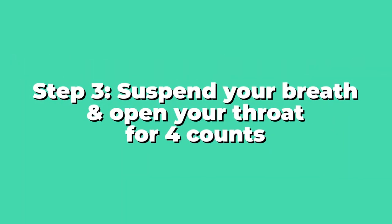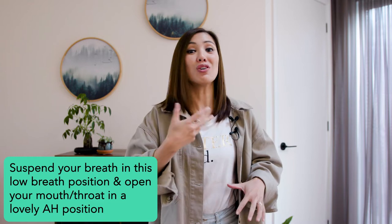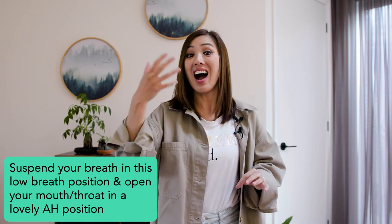Now that you understand how the inhale and the exhale are supposed to work, we're adding in another step: suspend your breath and open your throat. Pretend you've hit the pause button on yourself and suspend your breath in this low breath position while opening your mouth as if you're about to sing a lovely open 'ah' — but don't sing, just like this.